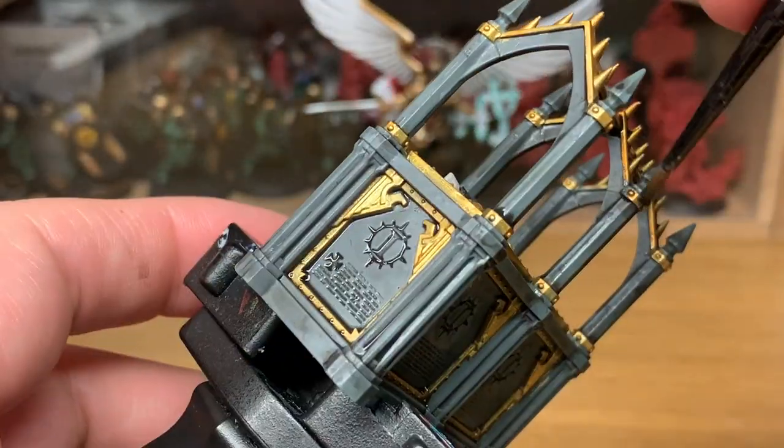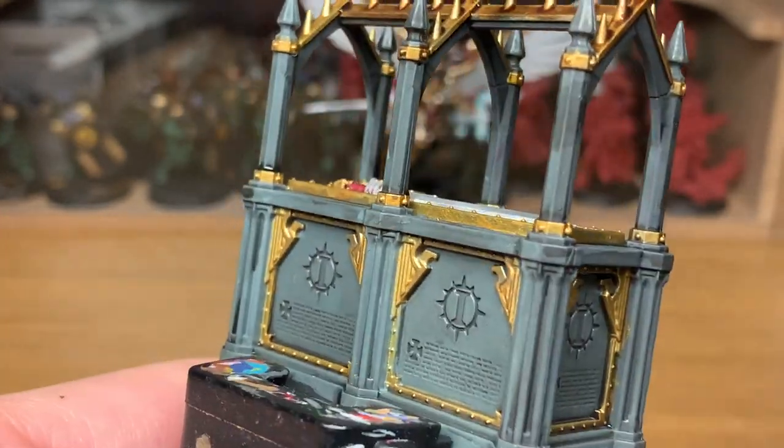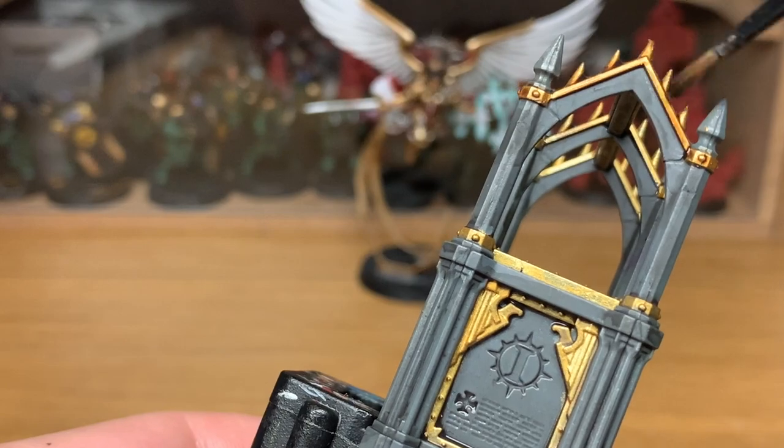Now if there are any other bits of scenery that you'd like to see painted up, just give it a shout. I've got loads of the scatter terrain from Games Workshop over the years, so if there's anything you want to see painted up, just holler.